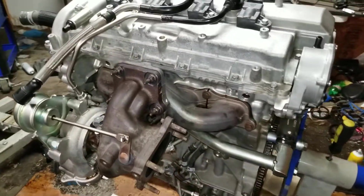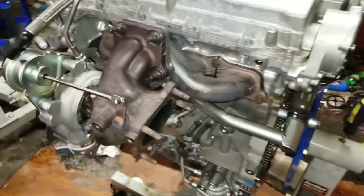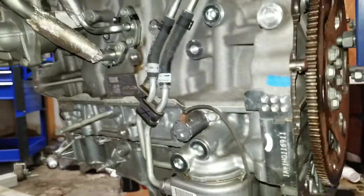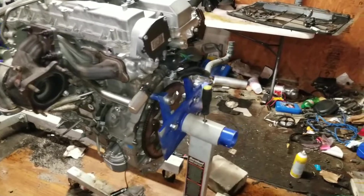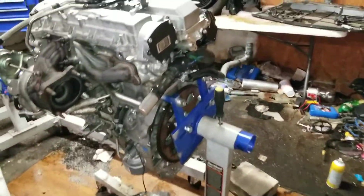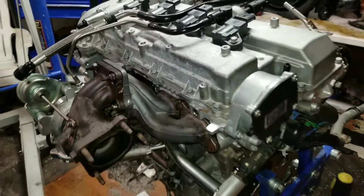Okay, everything is bolted together, the turbo is on. I think everything's hooked up — I guess we'll find out if something starts leaking if it wasn't. I'm just going to find a place for this now. That's in the way. That's in the way of hooking that chain up.